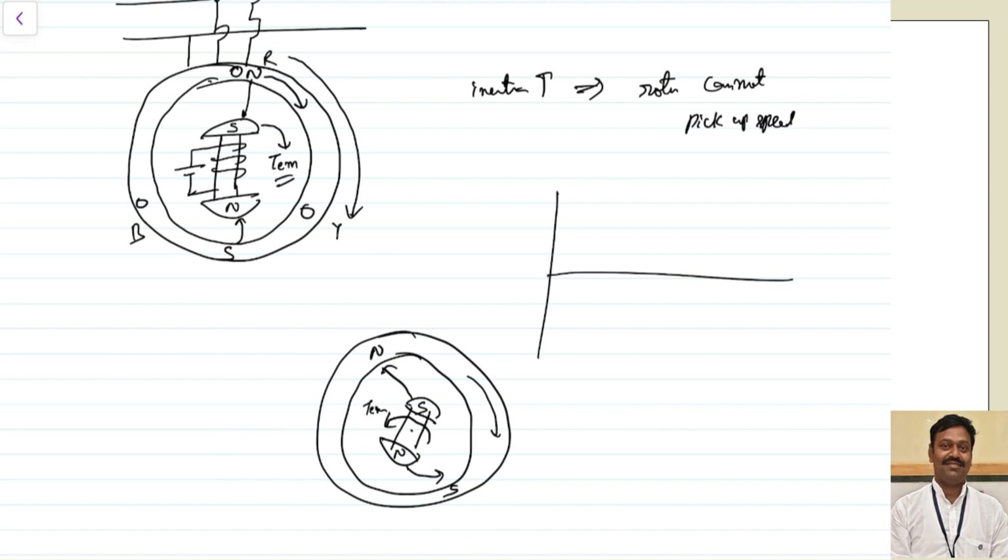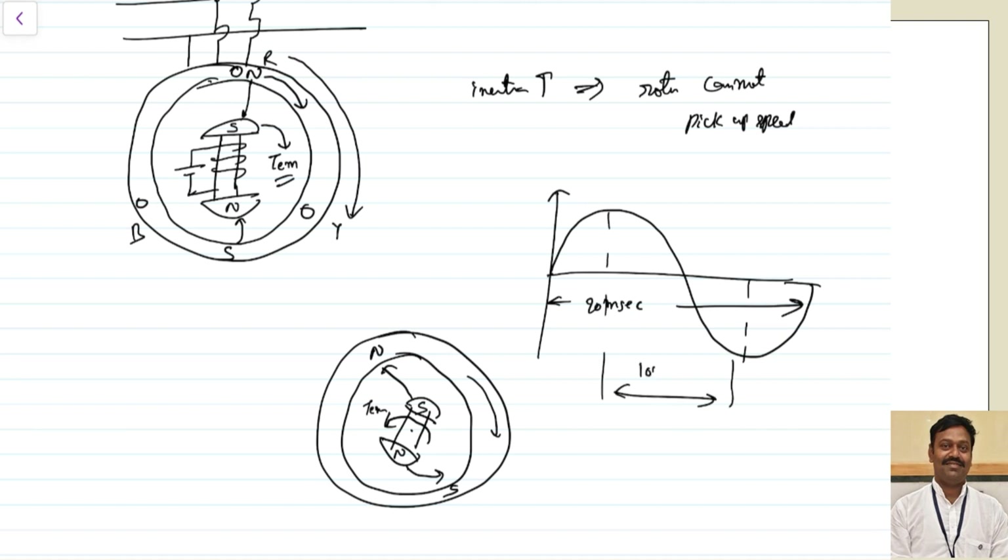Practically, if you are giving 50 Hz supply, how fast do the poles change? If you take this sine wave at 50 Hz, the time period will be nearly equal to 20 milliseconds. Within this time, it completes a full cycle. From peak to peak, the duration is 10 milliseconds — so within 10 milliseconds, it is changing from one polarity to another polarity. The rotor cannot pick up that much speed, so the rotor will stop. This is one way of analysis.